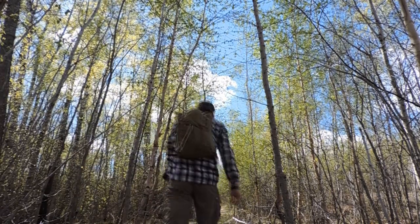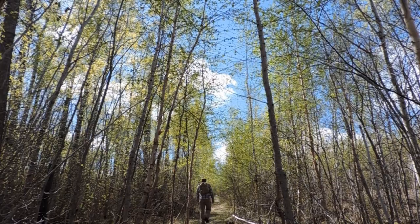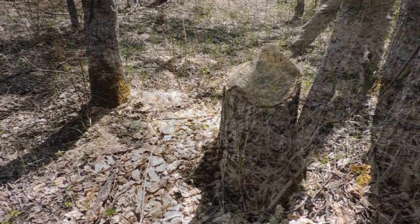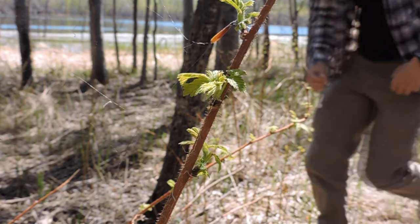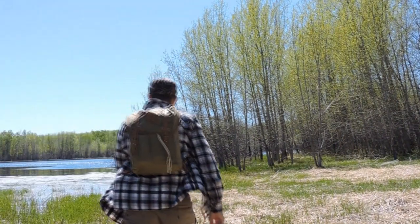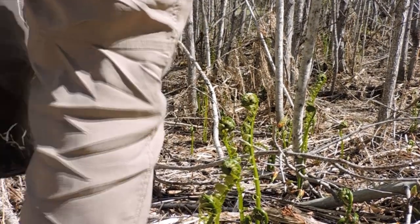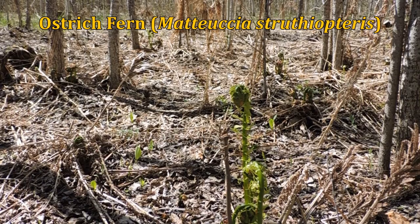Hey folks, thanks for tuning in. It's a really beautiful day out today, so the plan is to enjoy the weather, hopefully observe a bit of wildlife, and we'll see if the ostrich ferns or the fiddleheads are out and gather some for a little bit of a lunch. I just got to the ostrich fern spot and they're out!